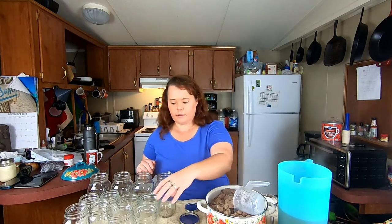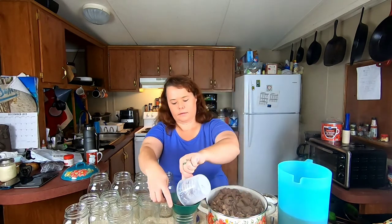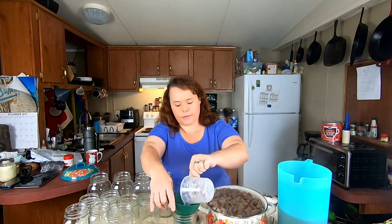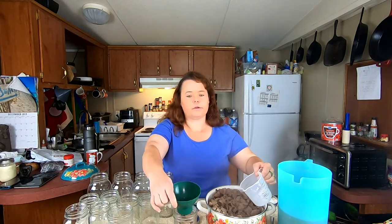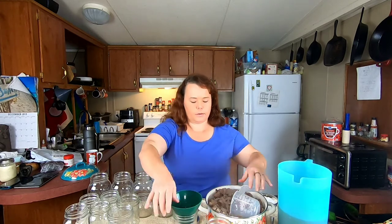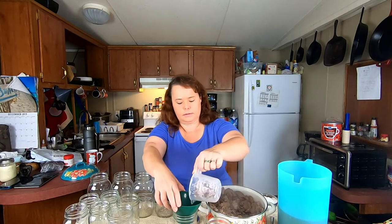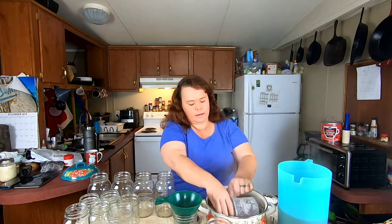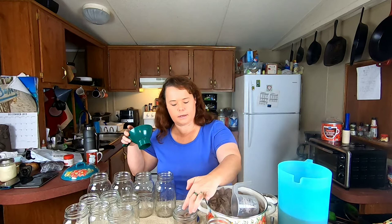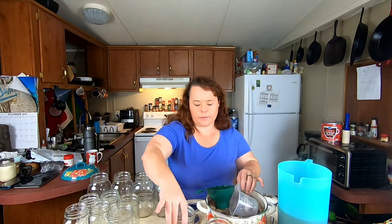I've got my salt ready, so we're going to start jarring them. I usually don't like using my wide-mouth jars for this type of stuff because we like to use them for other things like pickles, but we've pretty much run out of all our pint-size jars. You just want to kind of push the meat down in there to make sure you're getting enough product in the jar — you don't want to have all broth whenever you open it.